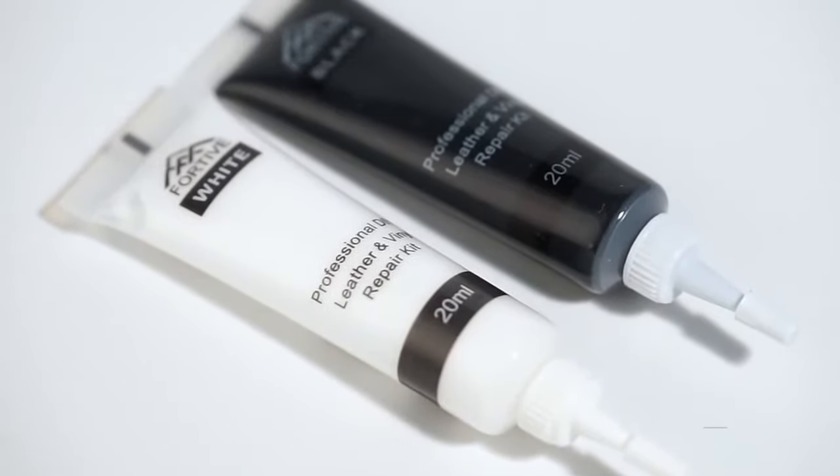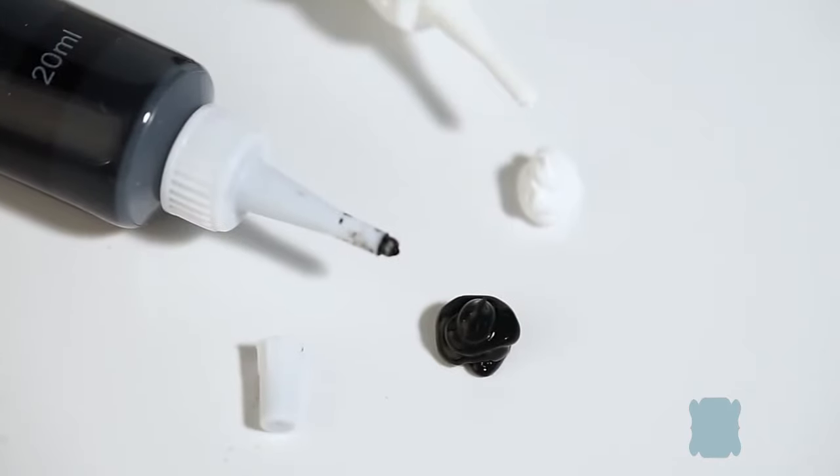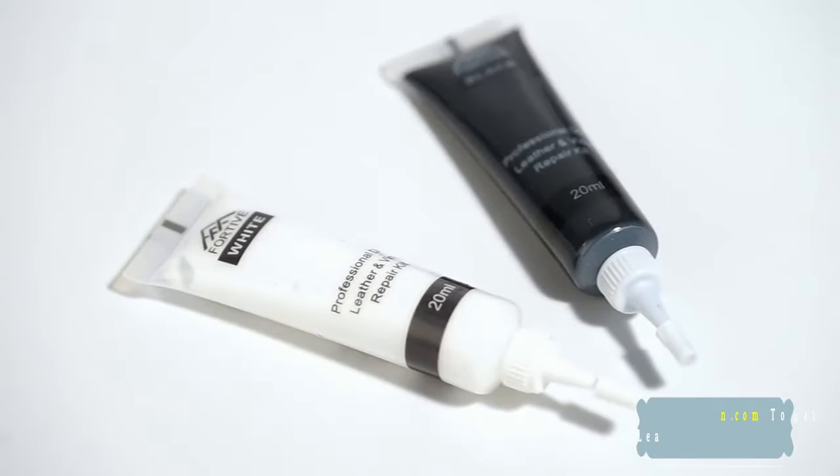With our original Leather Fix Repair Gel, you can instantly restore the look of your furniture, car seats, or any other leather items you love. Simply apply some of the colored gel on a towel, rub the damaged spot and watch the magic happen.